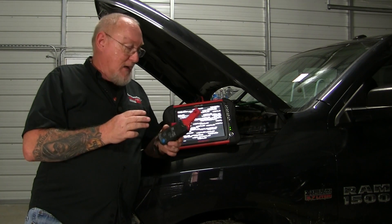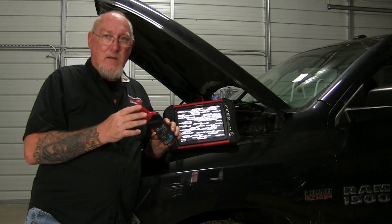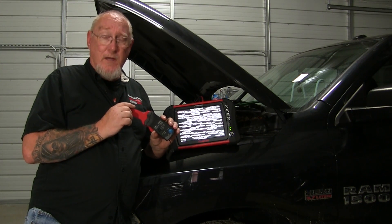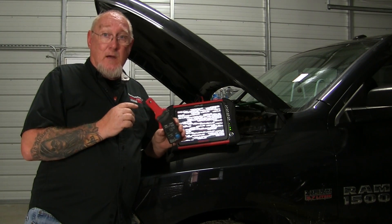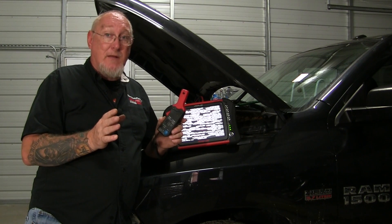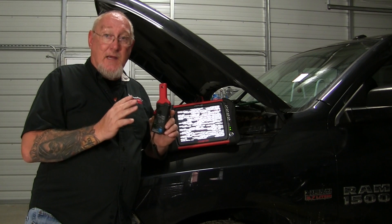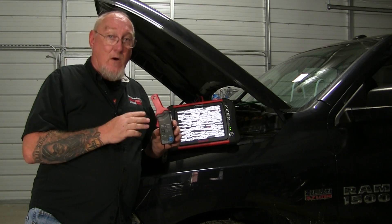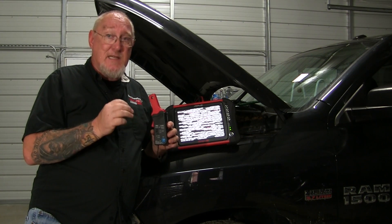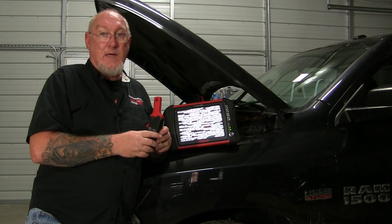One very useful purpose for this tool is comparing multiple circuits at one time. A very good example is using current as a troubleshooting aid when you're looking for a weak ignition coil. I can connect to the fuse that powers all the coils — I've looked up the schematics and that's all that fuse is powering — and I can look at the current ramps for all the ignition coils at one time. If I see one that stands out from the rest and doesn't look like the others, that's the one I want to home in on and take a closer look at.